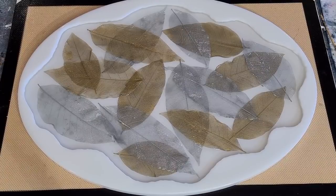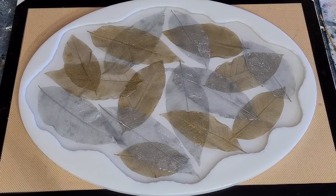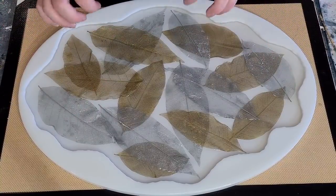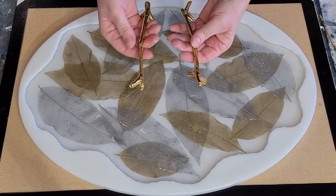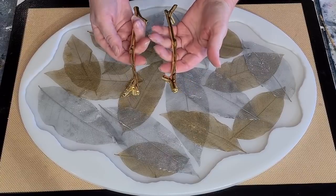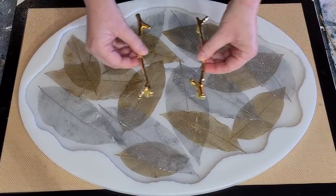Let me take my gloves off and show you my handles. I got these from Amazon - it's a nature look with the leaves, so what goes well with leaves? Branches! Look at my branch handles, aren't they gorgeous! I love them, but they do want to roll - that's why I'm not sure if they're going to stay upright.